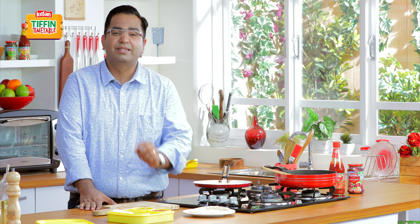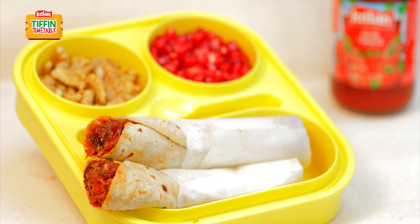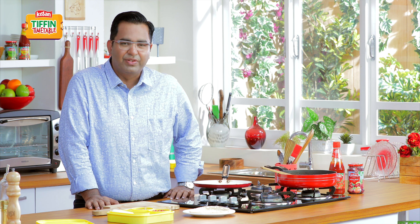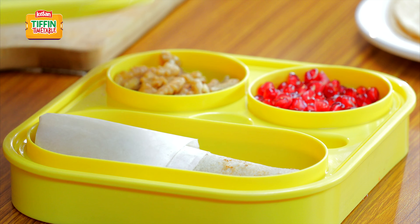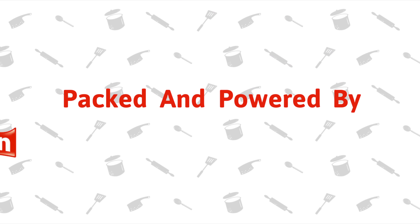I hope you enjoyed this lovely, quick, simple recipe. If you liked it, why don't you share it with your friends? Subscribe to India Food Network and I will be back with some more lovely recipes. This show is packed and powered by Kisan.